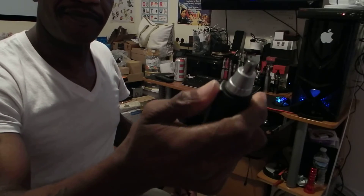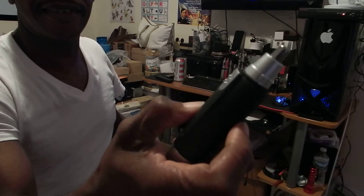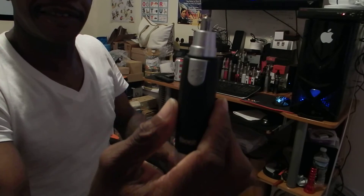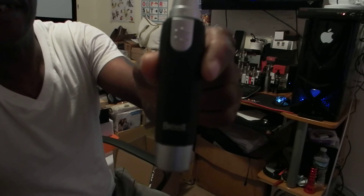So there you go. Very nice. I highly recommend this product. The price is not too bad, and as you guys can see, it actually really does the job. So there you go. Hope you guys find this review interesting and you guys have a wonderful day.